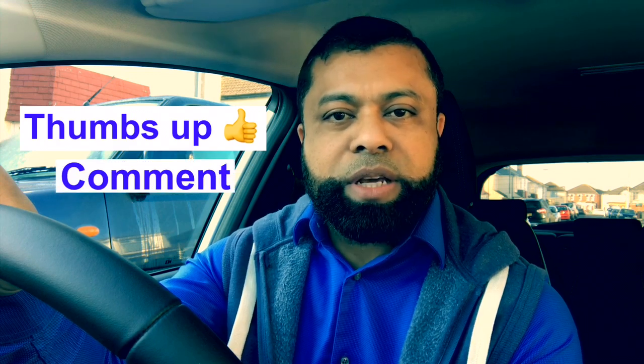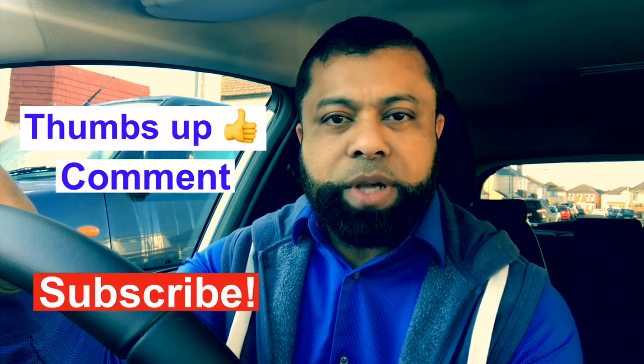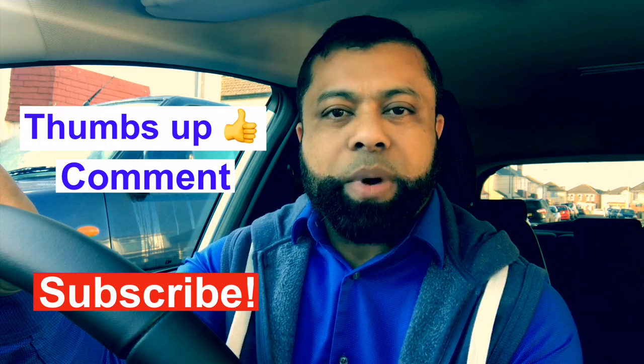If you enjoyed the video, please give it a thumbs up and leave a comment with what you think. If you are new to the channel, don't forget to subscribe so you don't miss any of my future videos. Hope to see you again on the next video — thanks for watching, bye for now.